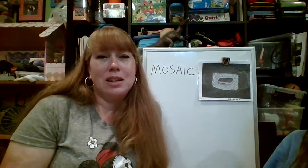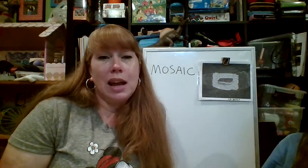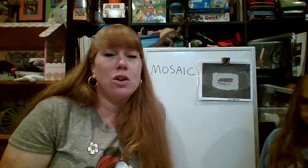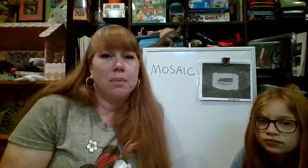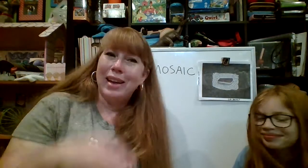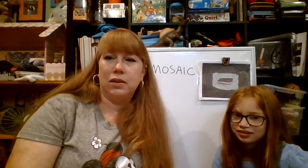If you want to send me your artwork so I can see it, that would be great. You can post it on the Lake Young's PTA website or on Facebook. Have a great week and we'll bring you another project next week. Bye bye, guys!